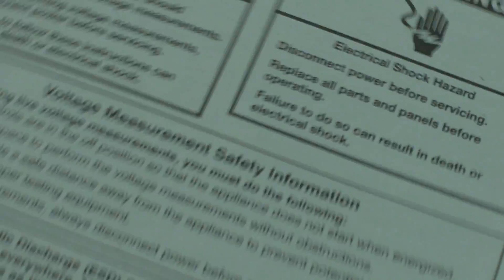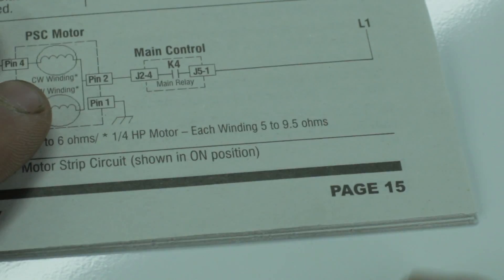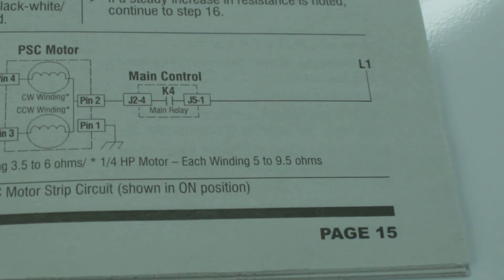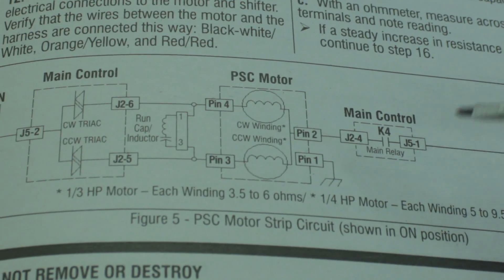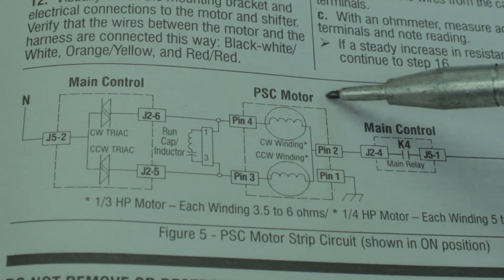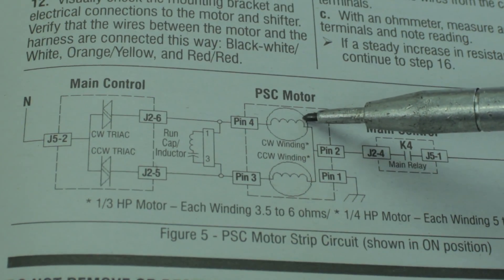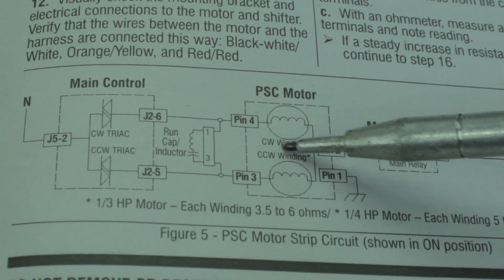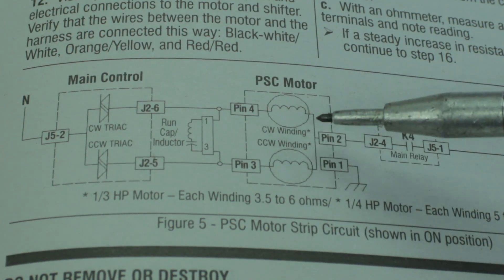We're going to open up the service manual here to page 15, and this is going to have the most important schematic — the one we're concerned with — because it shows the direct wiring of the motor. This block here in the schematic represents the motor, and you can see that it has a clockwise winding and a counterclockwise winding, so we can wire it to spin in either direction.